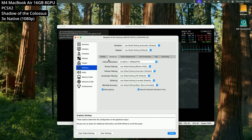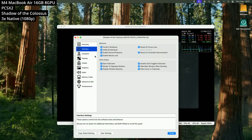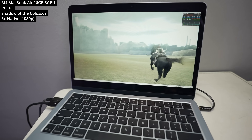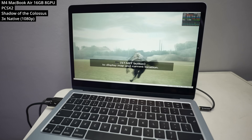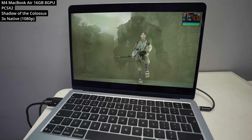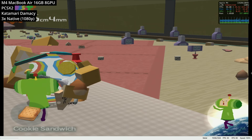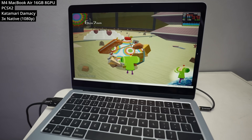Next we're looking at PlayStation 2 emulation using PCSX2. There was a native Mac emulator called EtherSX2, but that was abandoned by its main developer. Even though PCSX2 is an Intel binary being translated through Rosetta 2, it's still using a new Metal renderer which works fantastically. This is Shadow of the Colossus at 3x native resolution — basically 1080p — running without any substantial hitching or stutter. I also tested Katamari Damacy, also running at 3x native, though there's now also a native Mac version on Apple Arcade.